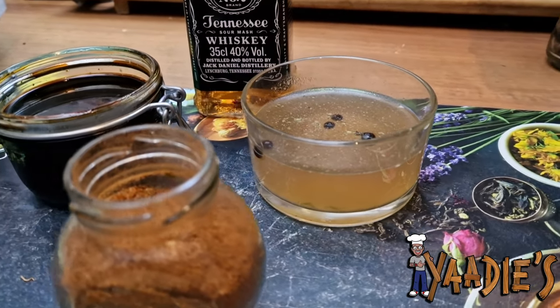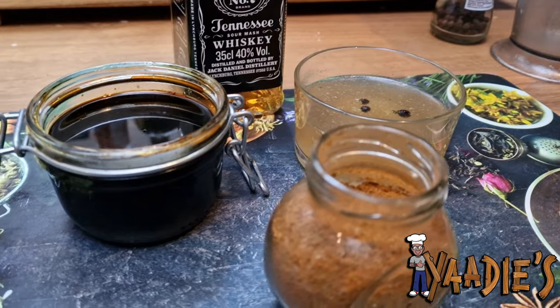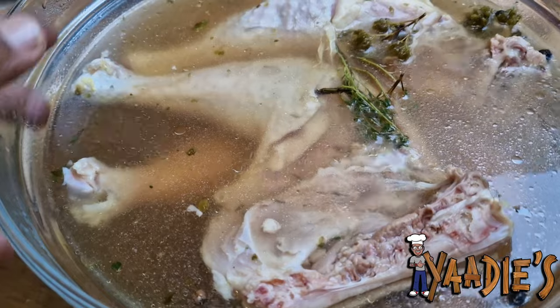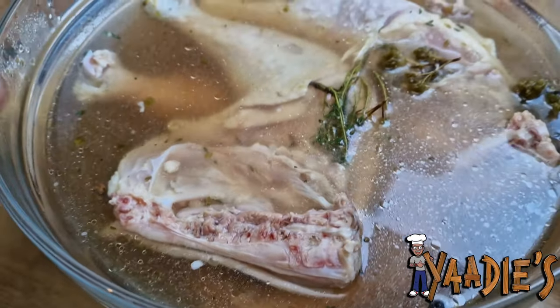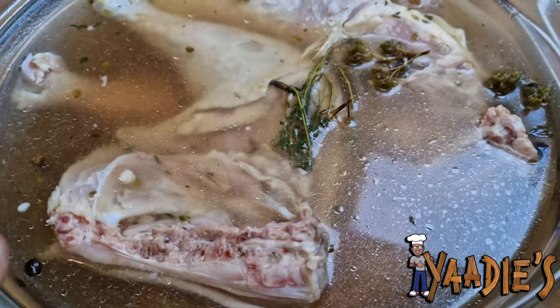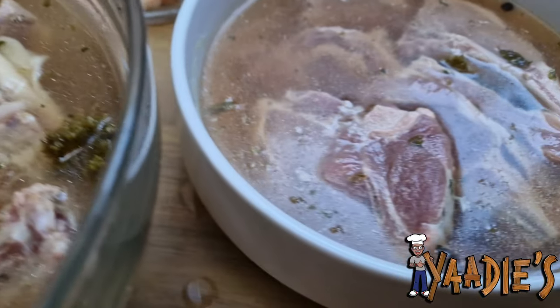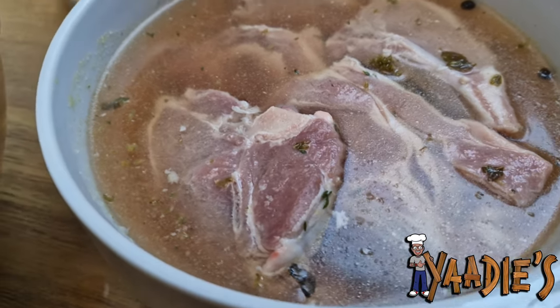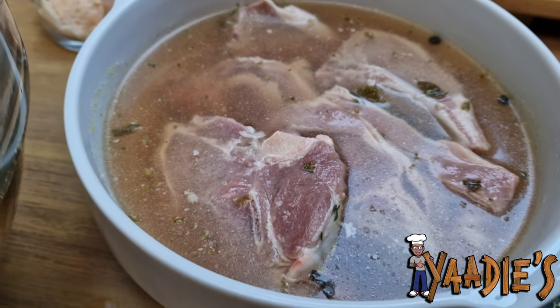So this is my chicken in the brine. When I just lift the cover, I can literally smell all the herbs combined together. Over here we also have my lamb in the brine.